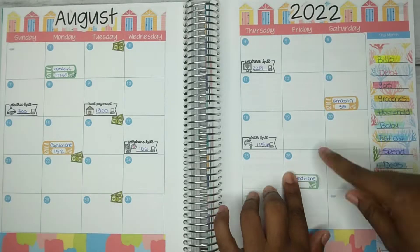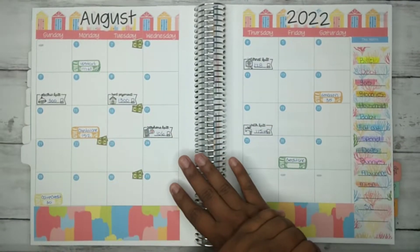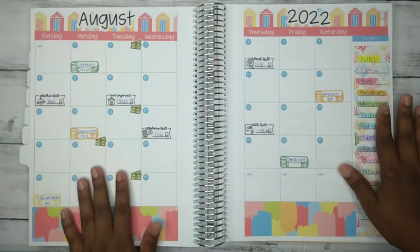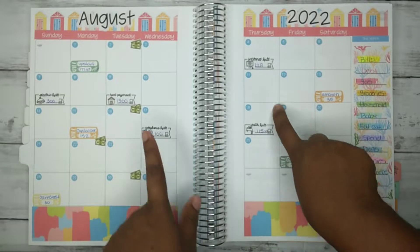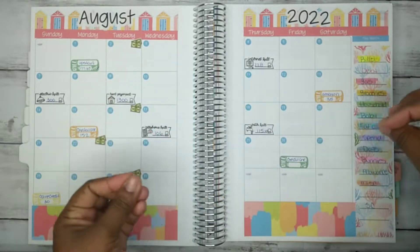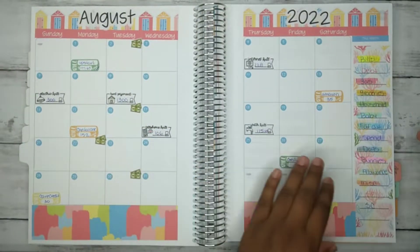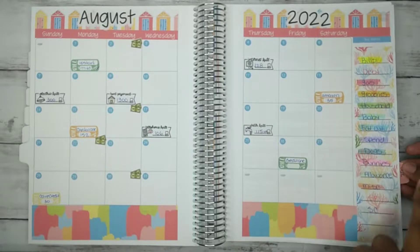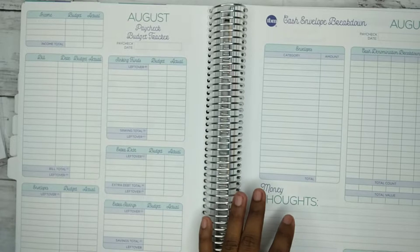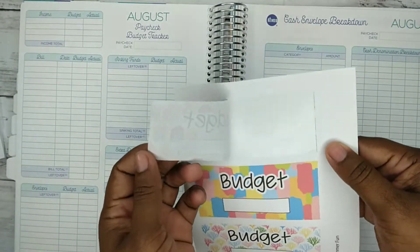Okay so this is how the spread looks and I am loving it. It's so pretty, I love these stickers. I can't wait to get the Aztec one — I'm gonna try, hopefully I win a couple of giveaways so I can purchase it. But yeah, we already got our barcode and now we're gonna add our budget headers.